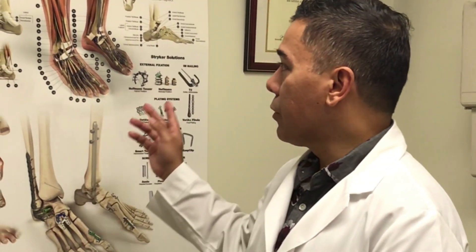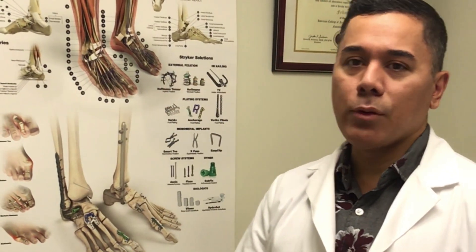In the past I used to inject cortisone into the patient's heel, into the patient's plantar fascia, in order to bring down the inflammation. But what I've noticed is a high recurrence rate, and that's something we try to avoid. We don't want the patient coming back with pain over and over again due to this plantar fascial band being inflamed.